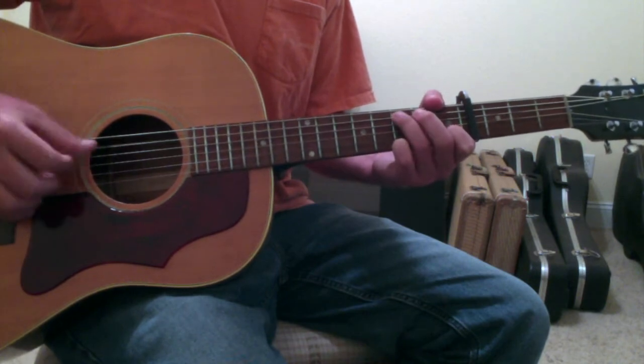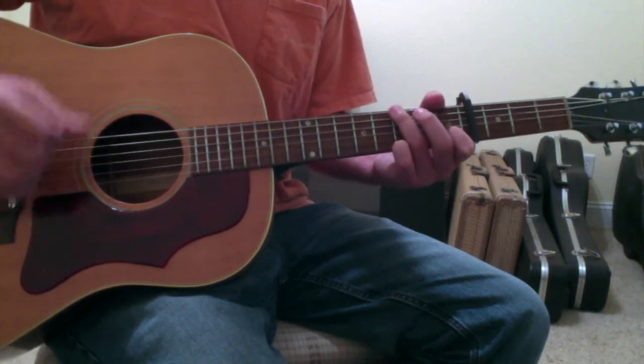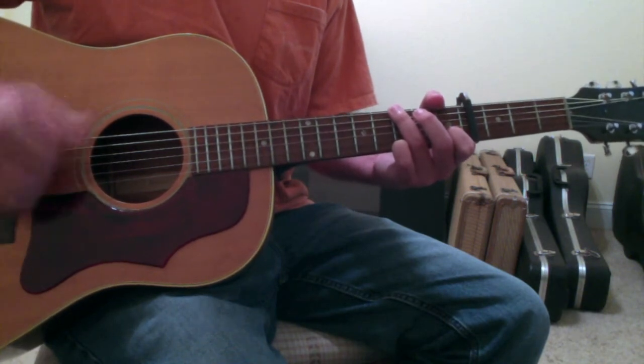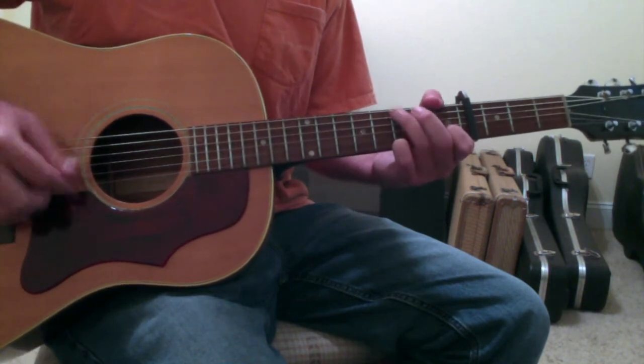The verse progression repeats a couple of times, and every other time it will hold on the G without going up into A minor before going back to the F.